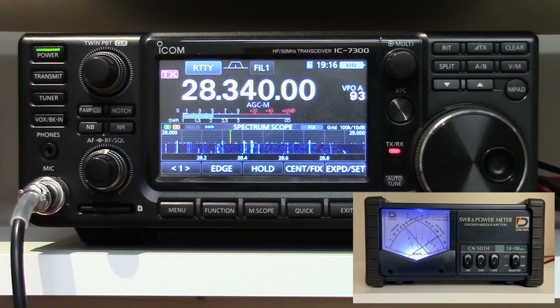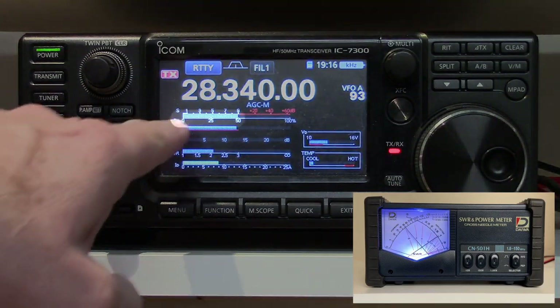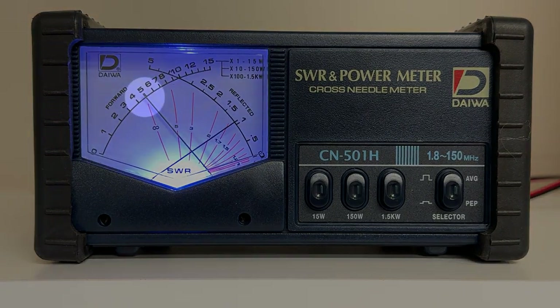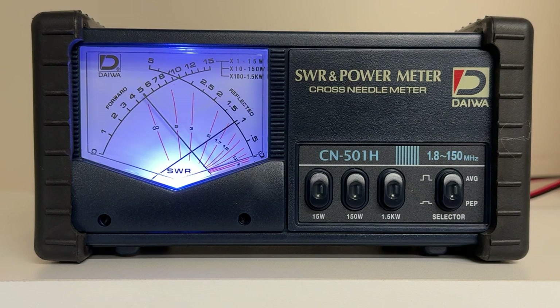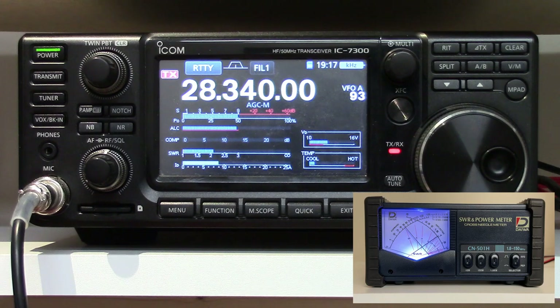If we key the radio, we see our output power is about 50% and our SWR is just a little bit over two to one. And if we look at the external power meter, we see 50 watts, which should be just about 50%. The SWR is where the needles cross, which is just under three to one — maybe 2.8 to one or so. So the meter is reading a little higher SWR than the radio is, and that's not uncommon because this is not a calibrated meter. I don't know how calibrated the indications are on the ICOM radio either — the manual doesn't say anything about how accurate or calibrated any of the power or SWR meter readings are.